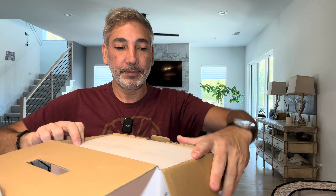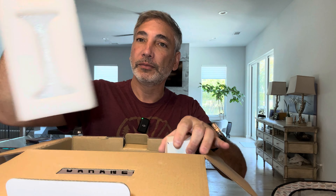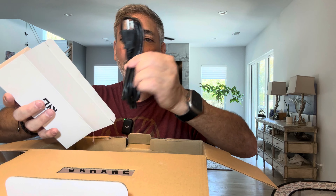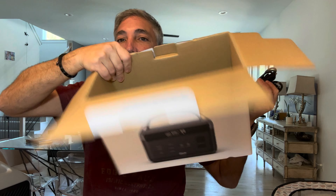So we'll open it up. There's some styrofoam. Here is the little device. Some instructions, I guess, and power cords — two power cords. Okay, that's it. Box is empty.